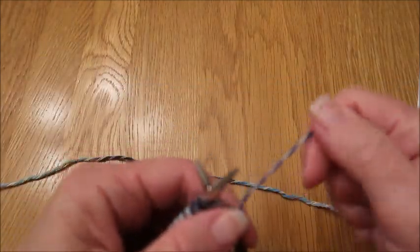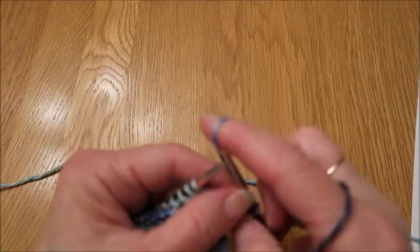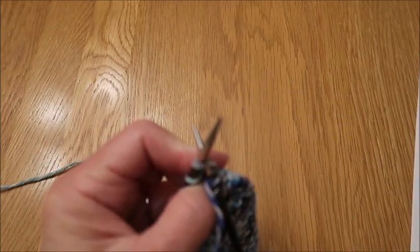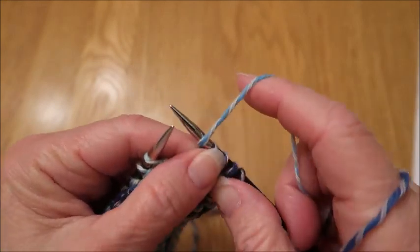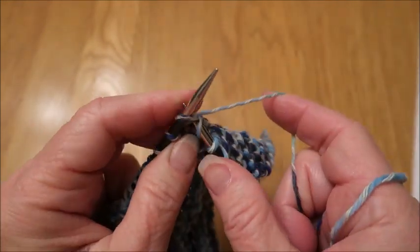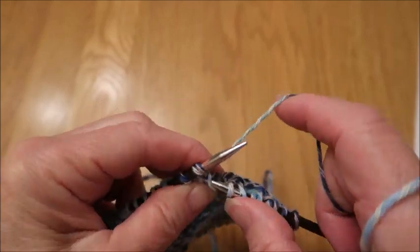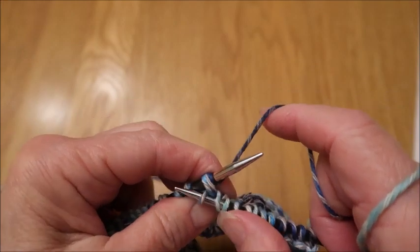I've now completed through row 22. I have my center spine, and I have 15 stitches on each side — I'm getting ready for the second lace section, which is row 23. You're going to knit two, and then do yarn over, knit two together six times. So: yarn over, knit two together — there's one; yarn over, knit two together — two; yarn over, knit two together — three; yarn over, knit two together — four; yarn over, knit two together — five; yarn over, knit two together — six.